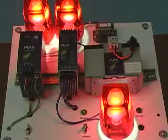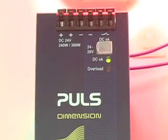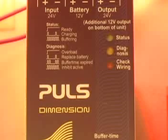At any point, if AC power is lost to the power supply, the controller immediately switches to battery without interruption. The green status LED changes to a fast flashing pattern, and the timing based on the buffer time limiter begins.